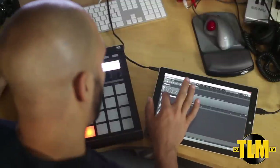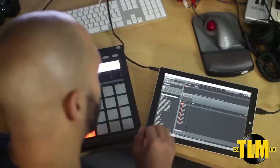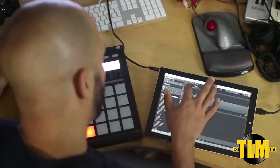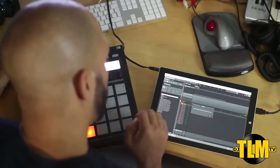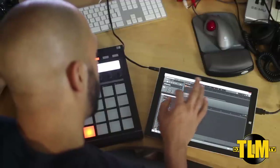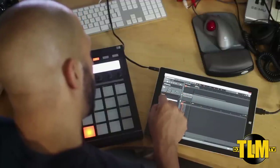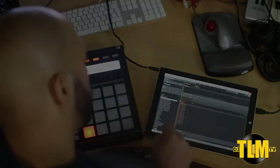I did also do a quick test with Maschine and since Maschine is a controller it's basically the same story. You're gonna be controlling most of the functions straight from the controller, but I do also like to do some stuff on screen, so in that case I would use it with the type cover and not the way I'm using it right here.